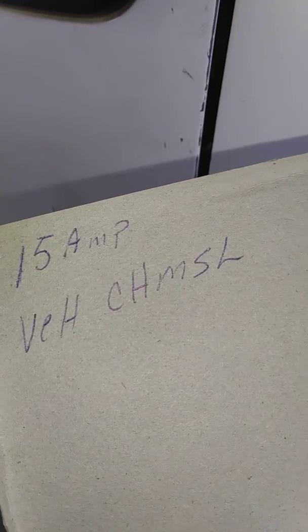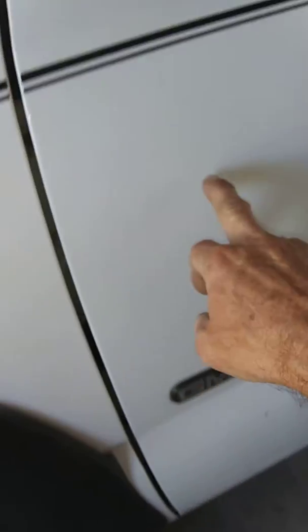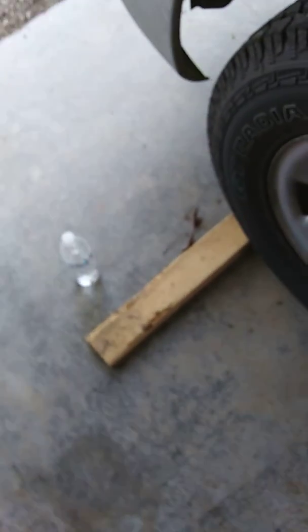It's a 15-amp fuse — VEH, vehicle, and then CHMSL, which is on this panel right here. Right there. There you go.